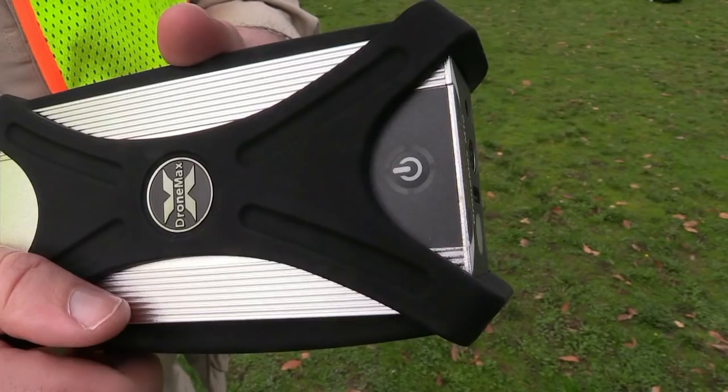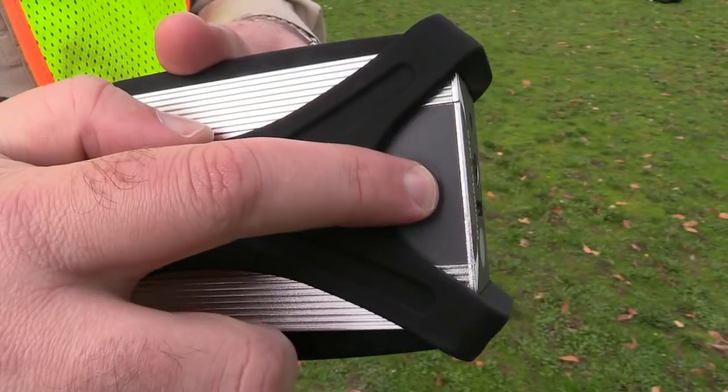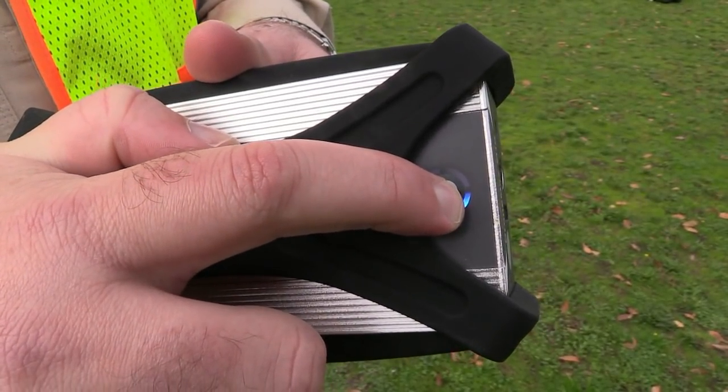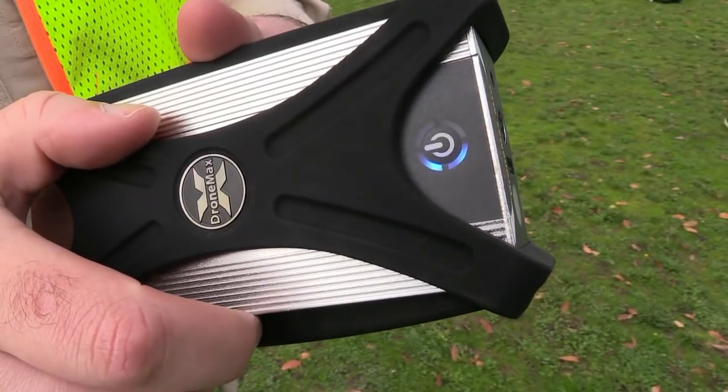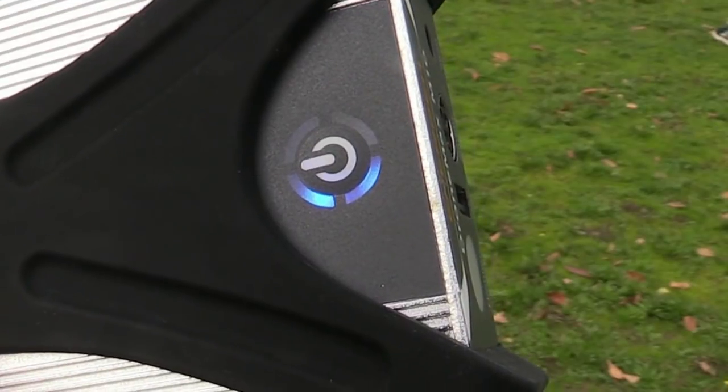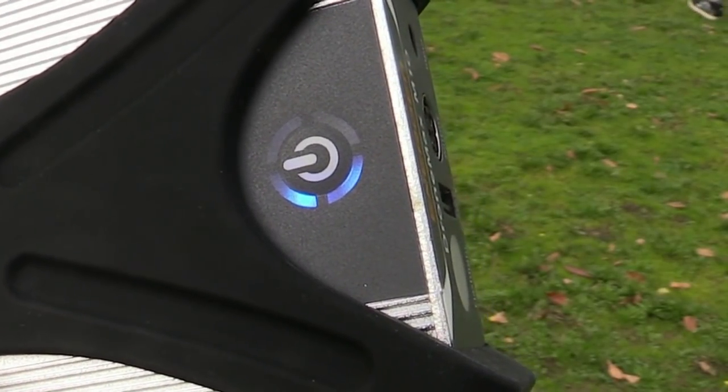For something so seemingly straightforward, this really includes a lot of nice features. First of all, you power it up just like a DJI product — press the power button and then press and hold for three seconds. These LEDs will light up and, just like a DJI battery, the number of LEDs indicates how much power you have available.